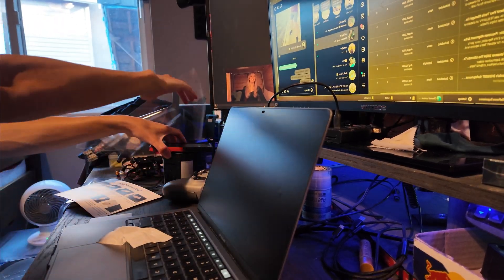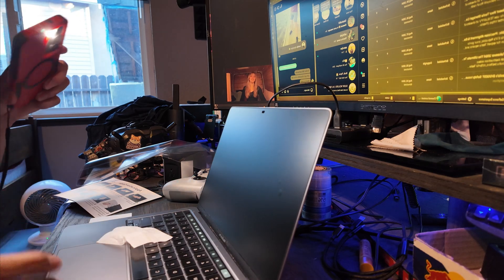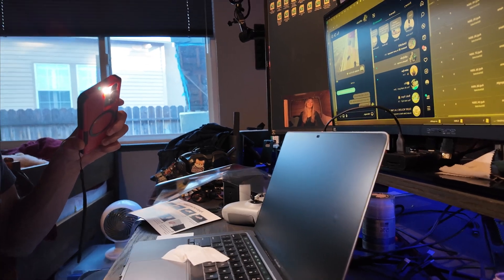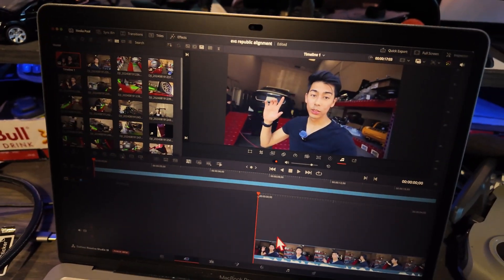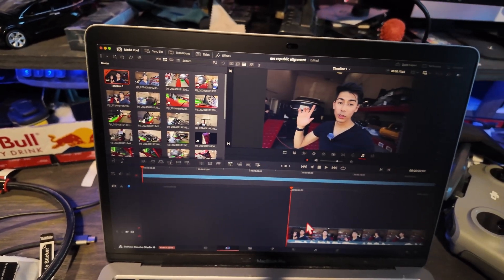Let's give it a worst-case scenario — I'm going to put my light up to it. That's not that bad. I'll show you what it looks like with literally a flashlight shined at it. So this is normal with my ceiling lights on, and looking at this, this is totally usable.